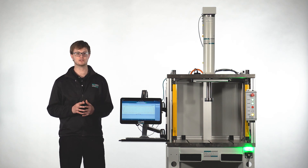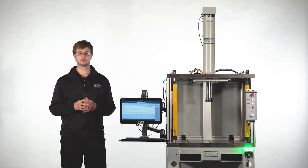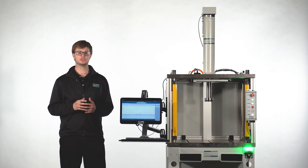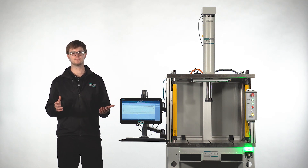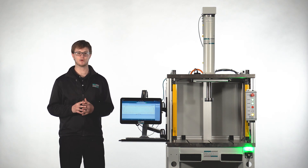If you'd like to talk to a Promess engineer about an application or sending your parts in to be tested, please give us a call at 810-229-9334. For more information about our workstations and all of our other products, please visit our website at PROMESSinc.com. Thank you.